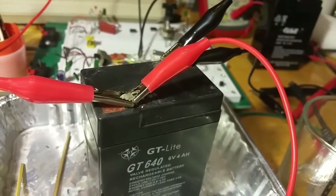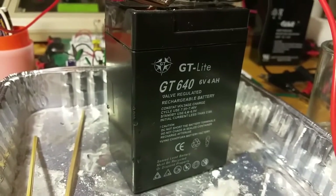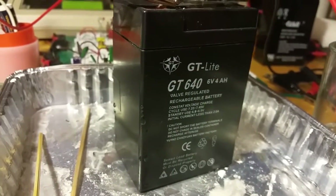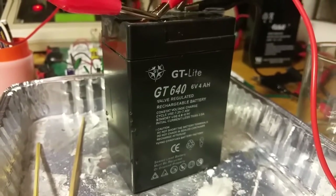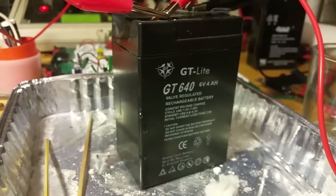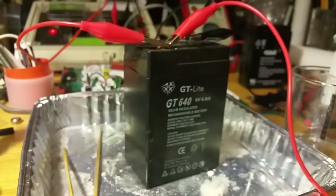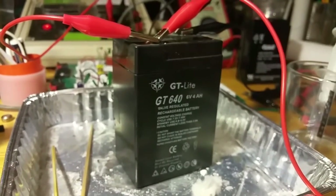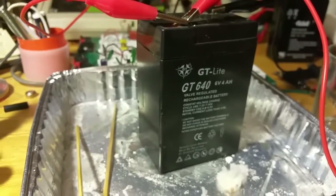Now, admittedly I did put the caps back on the cells and put the cover back on, so there's no way for the electrolyte to leak out except through any other failure points in the casing. As this battery is right now, I cannot use it no matter what, because it's going to be leaking that electrolyte anytime it's charged, and as you can see it's losing it at a pretty good drip.